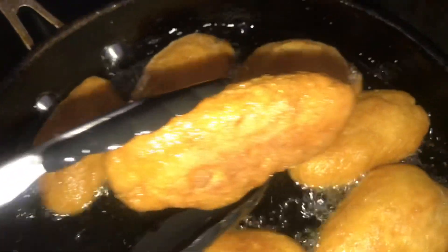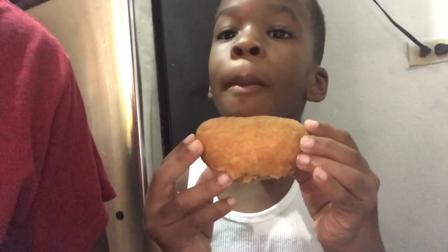Look how golden brown it is! I called in the testers, Sean and Felix, to come and test it — to see how it tastes, if it's delicious, if it reminds them of my grandmother's. And voila, yes, I passed the test! Look how beautiful my festival is.